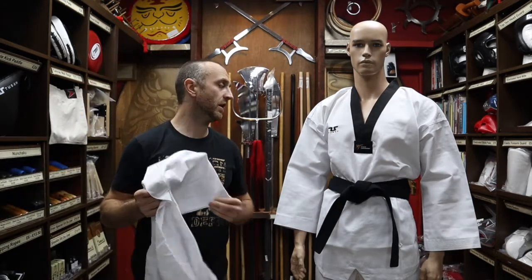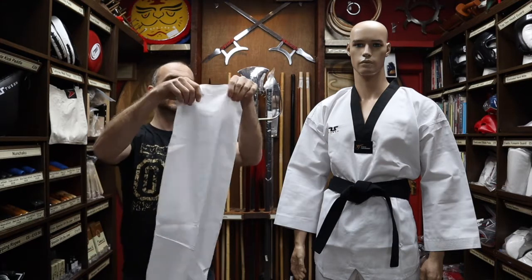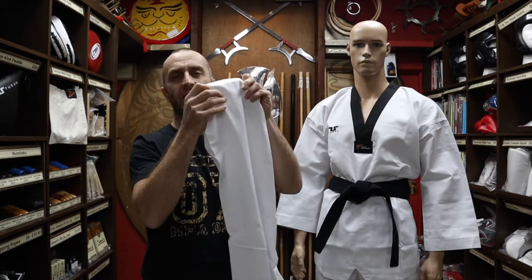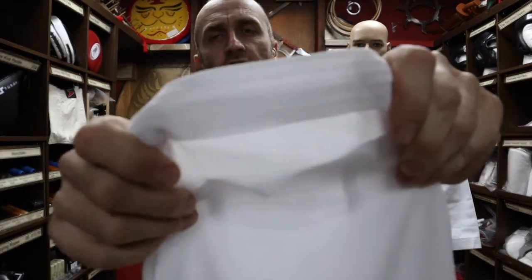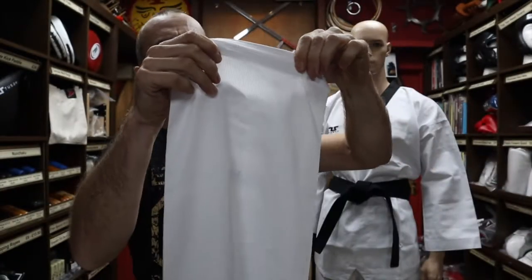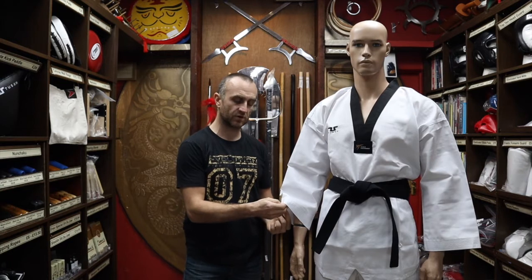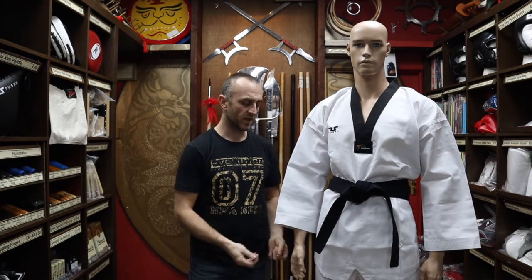Another feature I really like on these Doboks — and you do tend to get it on really good quality karate gis and judo gis as well — is the rows of stitching. On the trousers where it can wear out, you get six rows of stitching, so really well reinforced trouser legs. You also get six rows of stitching on the Dobok top on the sleeve — really nicely reinforced in the spots where they can wear out, making it very unlikely they ever will.